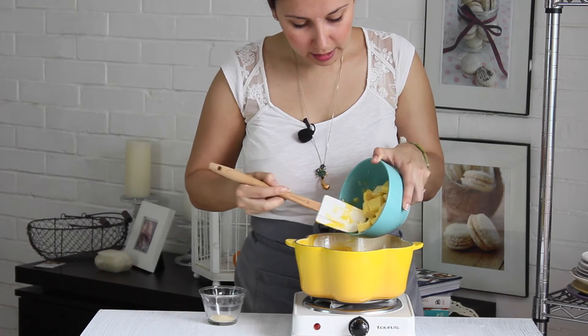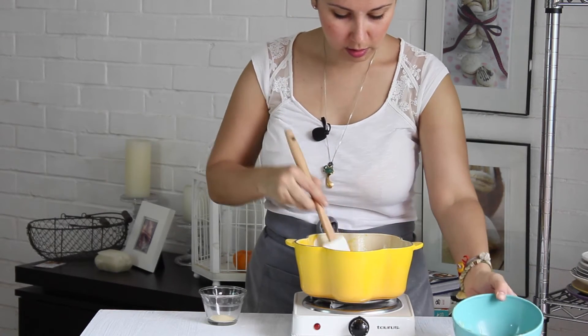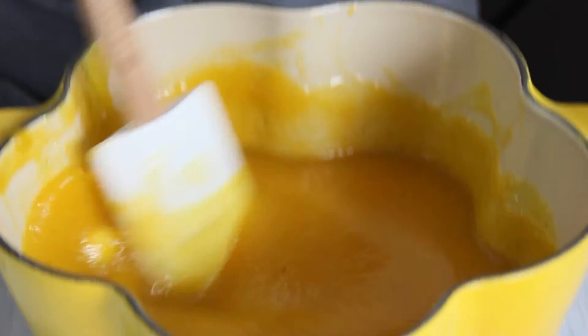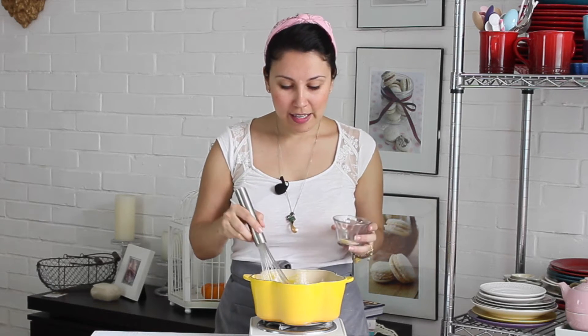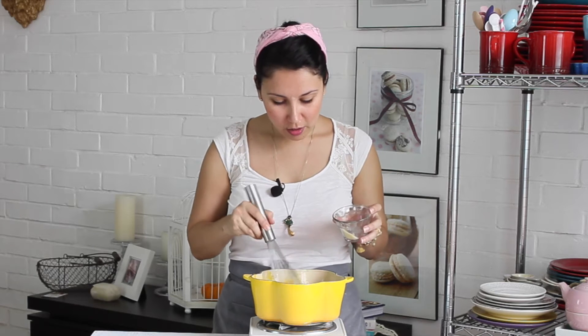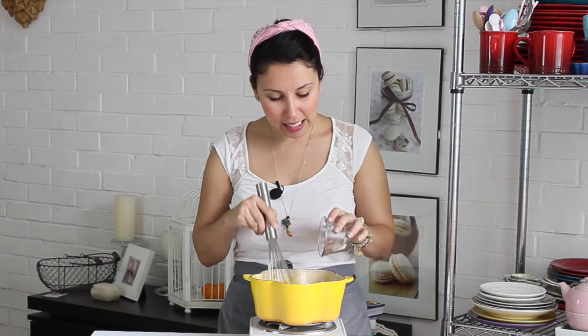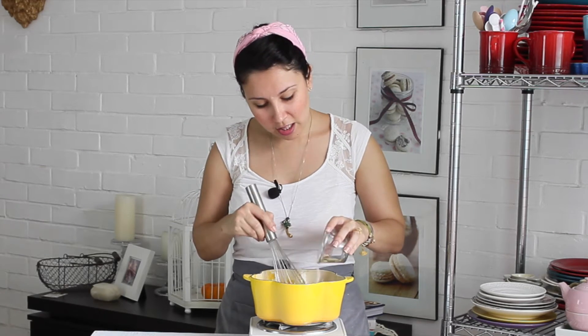Vamos a agregar el resto de la mantequilla. Tenemos que revolver constantemente para que la mezcla no se nos vaya a cortar. Ahora volví a cambiar al batidor de globo, porque voy a agregar la grenetina, que va a hacer que nuestro relleno se mantenga firme. Para que no se me formen grumos la voy a ir agregando poquito a poquito. Recuerda que la mezcla debe estar tibia, jamás hirviendo en el momento que vas a agregar la grenetina o gelatina, porque si no va a perder las propiedades que la hacen cuajar. Tiene que estar tibiecita.